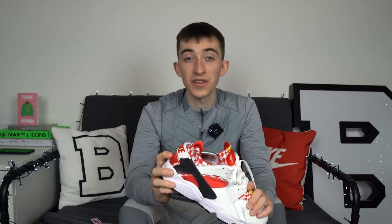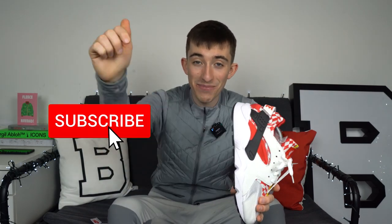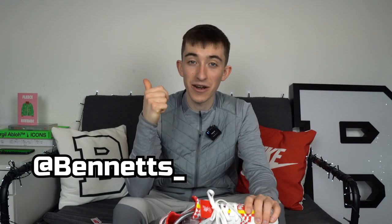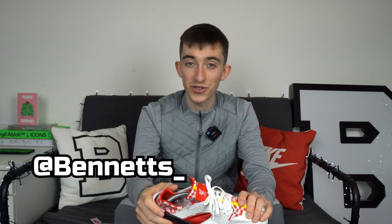You can get the best deal online on these on our website — we've linked it below. I can't see these selling out anytime soon, so hopefully if you catch this video at the right time, you should definitely be able to purchase them. If they are sold out, though, keep an eye on restocks on the link. Make sure you subscribe and click the bell notification. If you want to catch all the new releases, make sure you follow us on Instagram, Twitter, and TikTok — Bennett's underscore. Thank you for watching, and we'll catch you on the next one.